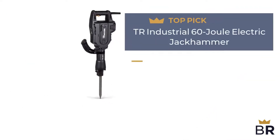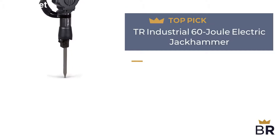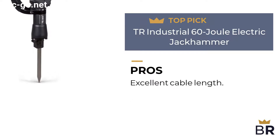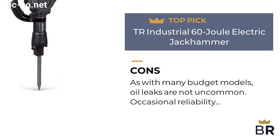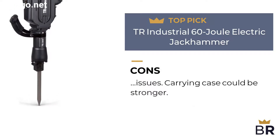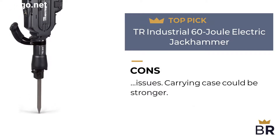This jackhammer by TR Industrial is our final top pick. Pros: performance is on par with much more expensive machines. Tough and safe. Excellent cable length. Cons: as with many budget models, oil leaks are not uncommon. Occasional reliability issues. Carrying case could be stronger.